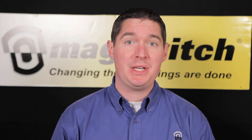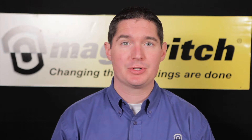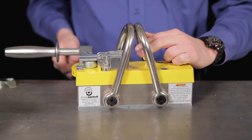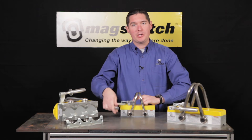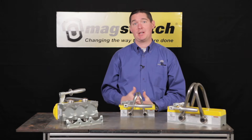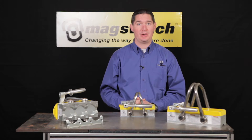Now let's talk about some of the features and benefits that are unique to the MagSwitch line of heavy lifters. All MagSwitch lifters lock in both the off and the on position and require two-handed operation, which meets or exceeds all current and proposed ASME safety standards for below-the-hook lifting.